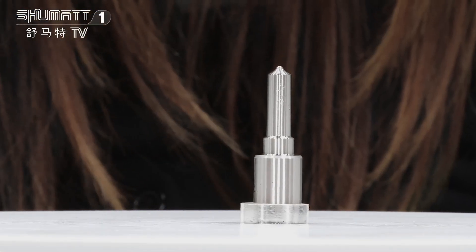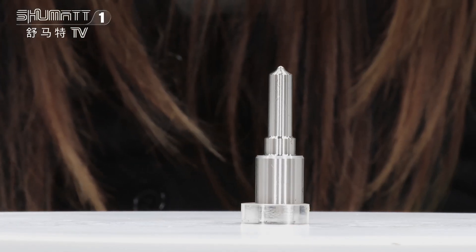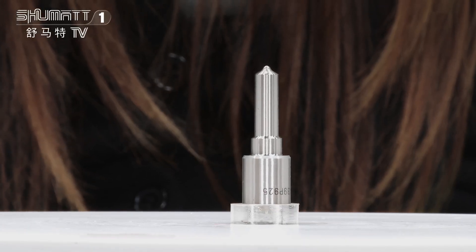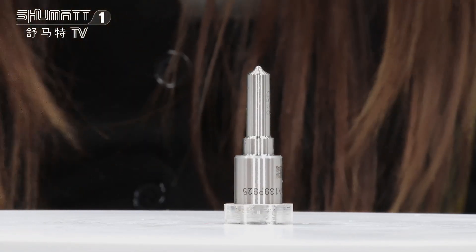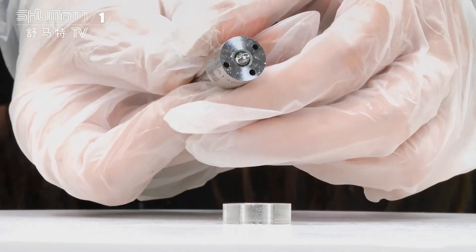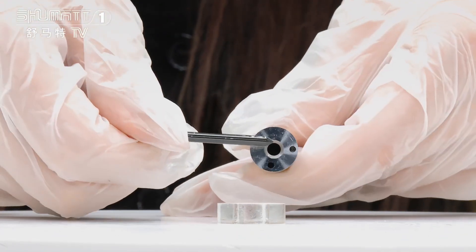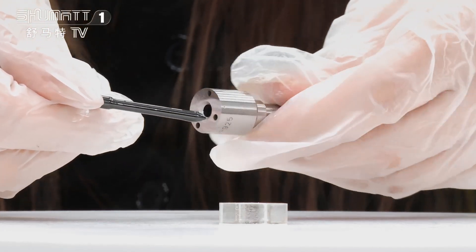Part number DLLA139P925G2 series for injector 0934009250. Nozzle needle. Warranty time: 6 months quality guaranteed.